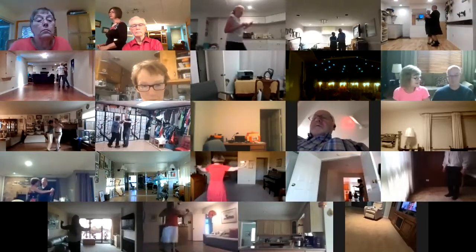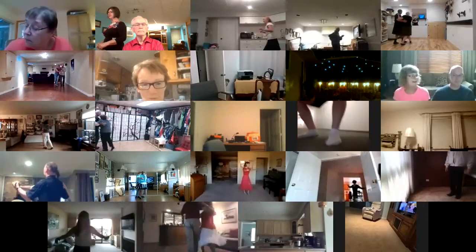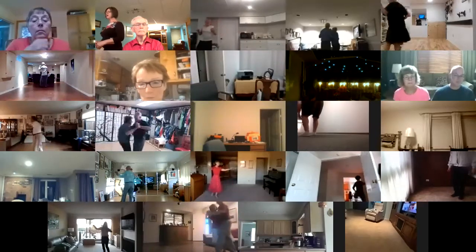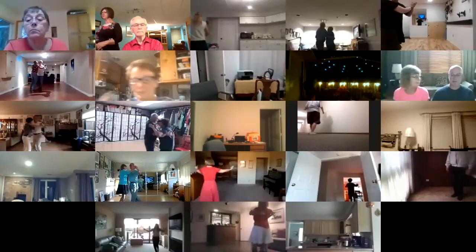Chair and slip. Telemark to semi. Open natural. Outside swivel to quicks. Impetus to semi. Promenade weave. To a double top spin. Three step.